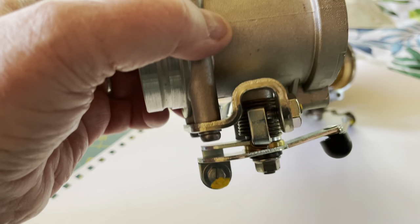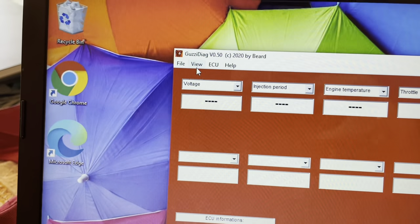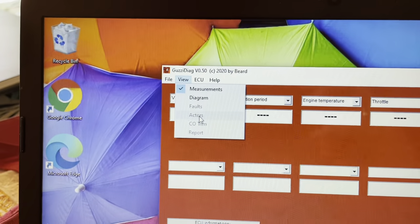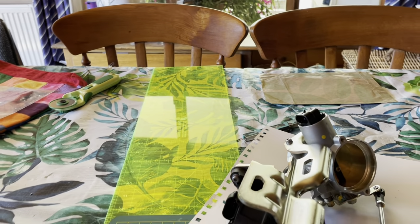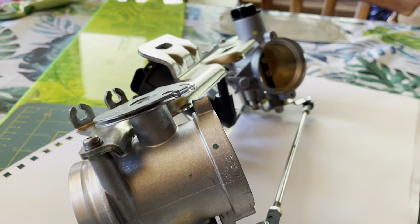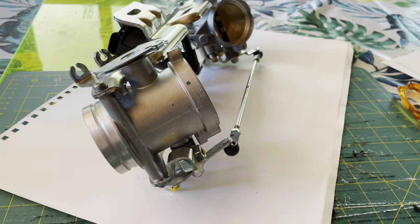After you've done that, you use your diagnostic tooling — I use GuzziDiag. You go into View, then Actors, and in there it says Reset TPS. It's one click of the mouse button and it's done. After that, restart the engine, and whichever side has the highest manifold vacuum at idle, all you have to do is open the air bleed on that side until equilibrium is restored. And that is it — that is all you have to do.